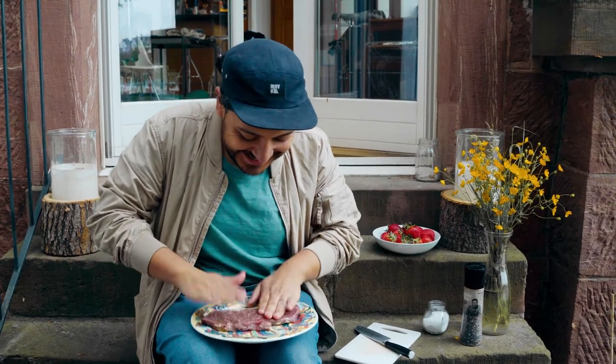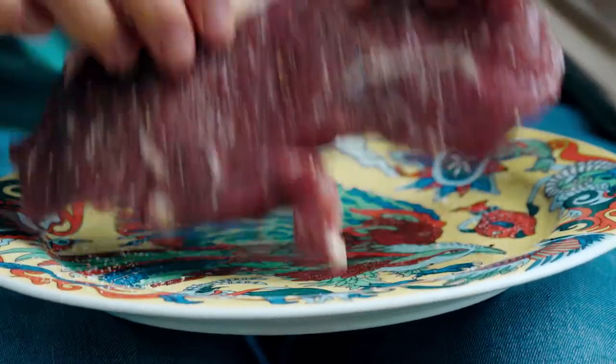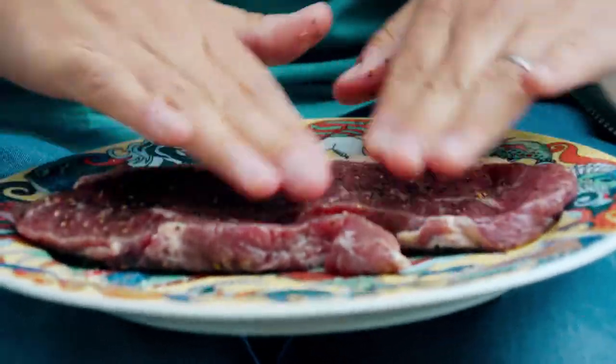Now you can try your musician skills and you can drum your steak — kinda like that. What we're doing right now is making sure that all that salt and pepper is being absorbed by the piece of meat. So this is ready.